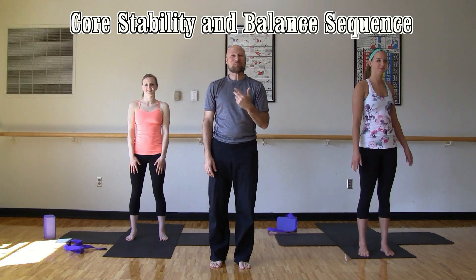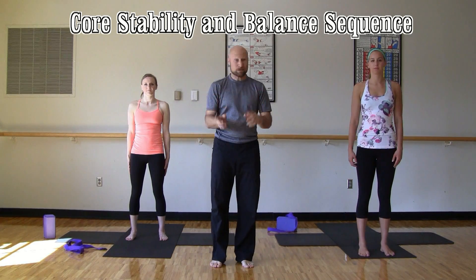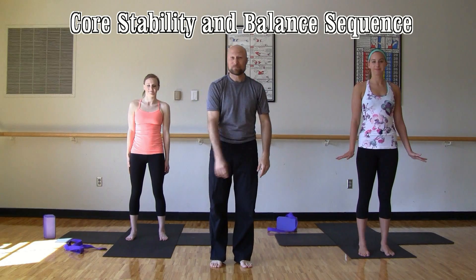And if you are modifying today, practice along with Kristen. She'll show you those modifications. If you want more challenge, follow along with Kelly. Here we go.